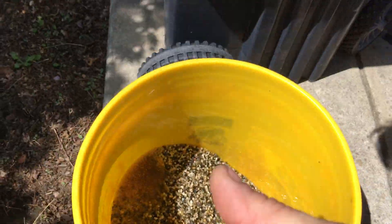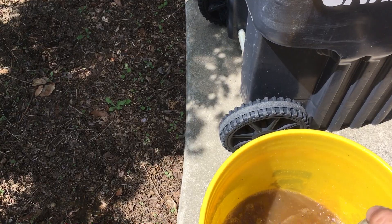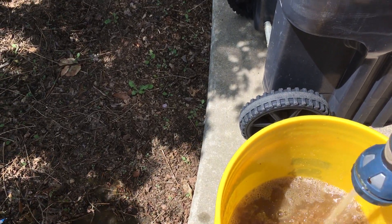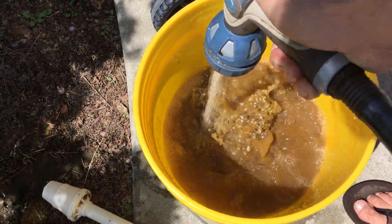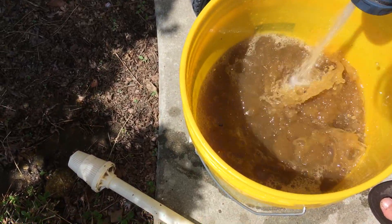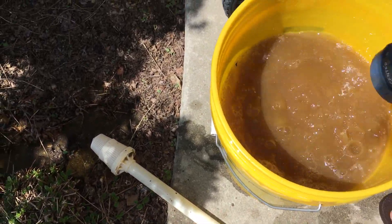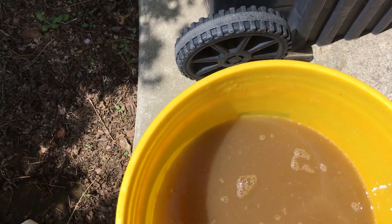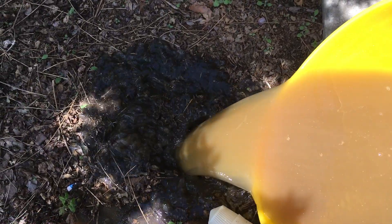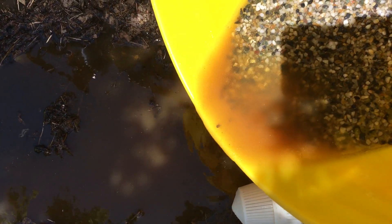You gotta rinse it out. Basically just do that a few times and dump it out. The resin is lighter than the gravel, so you see how it's all risen, then you see the gravel. Do that a few times until you get rid of all the resin.